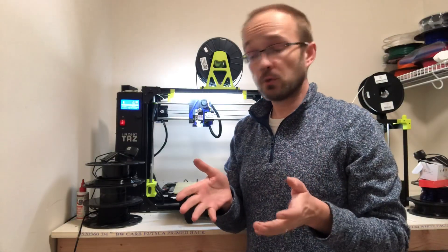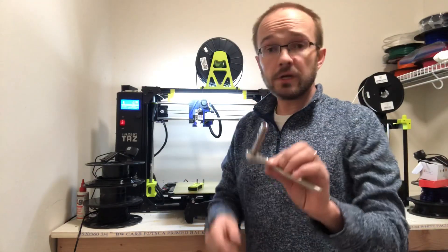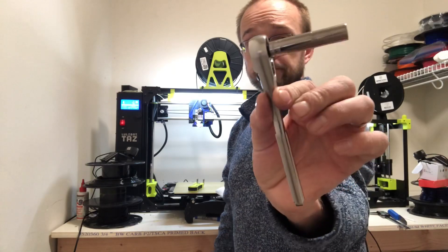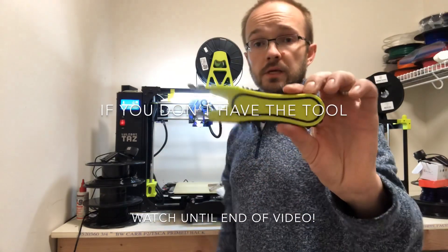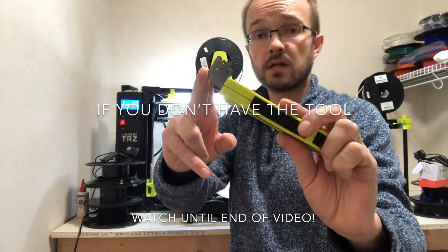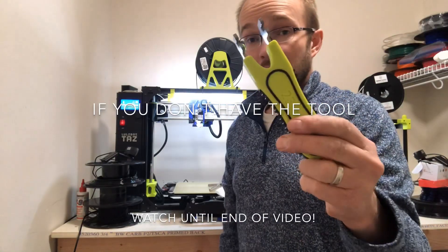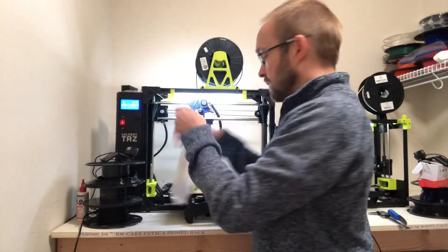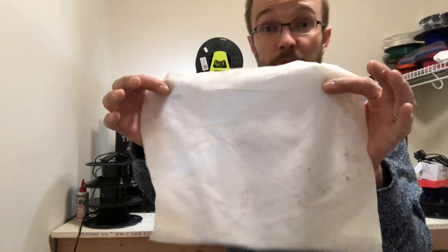In order to change out your nozzle on your tool head, you're going to need three things. Number one, you're going to need a 7mm socket wrench with ratchet. You're going to need the Aero wrench — you can get these parts at Printed Solid, I'll put a link down at the bottom, and you print the rest of this. Not required, but it makes life so much easier. And a wet paper towel to protect your PEI surface if you drop a hot nozzle.